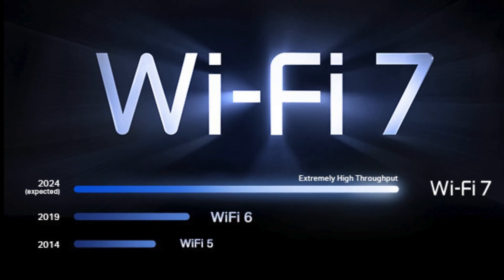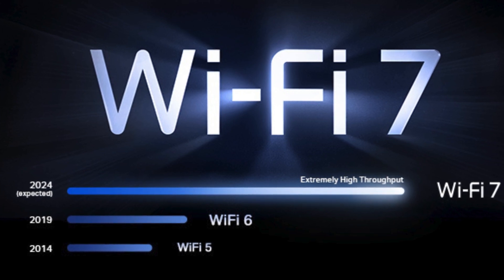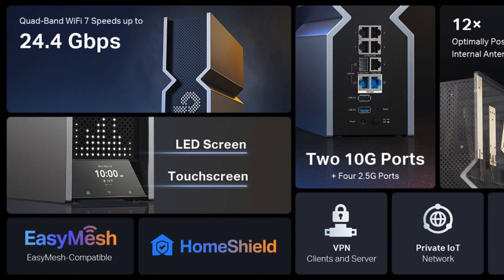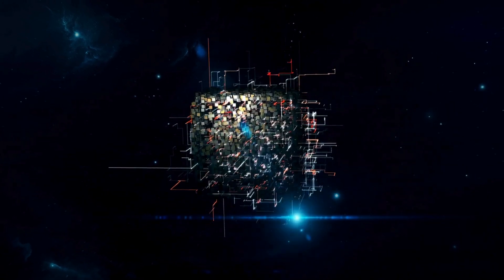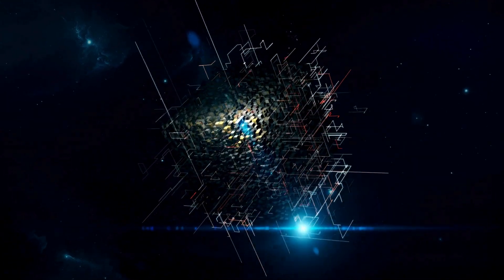Blazing Fast Speeds. With Wi-Fi 7 technology, the Archer BE900 ensures your devices can run at full throttle. Whether you're streaming in 4K, 8K, indulging in immersive AR, VR gaming, or downloading hefty files, expect exceptionally fast and reliable performance.